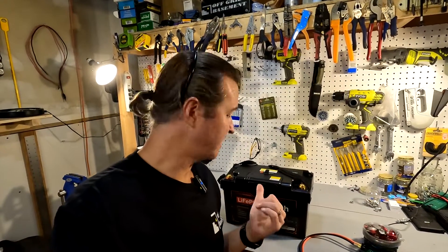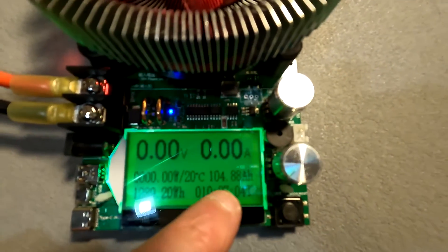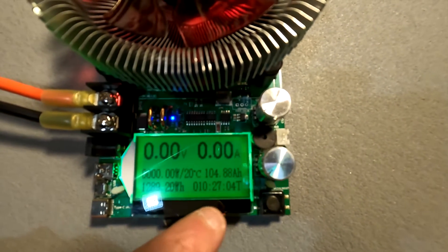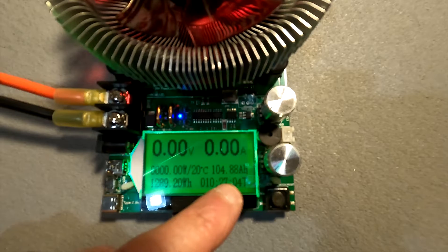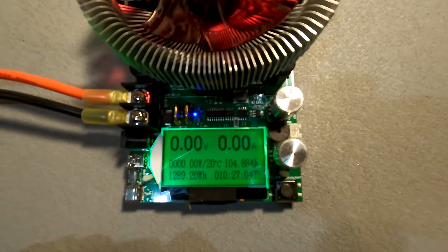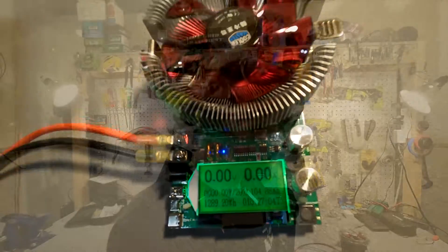The capacity test is done on this Dr. Prepare 12-volt 100 amp-hour battery. The results show a total of 104.88 amp-hours, which is almost five amp-hours over the rated 100 amp-hour capacity, equaling 1,289.2 watt-hours.